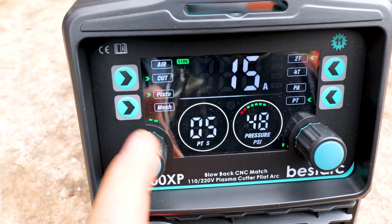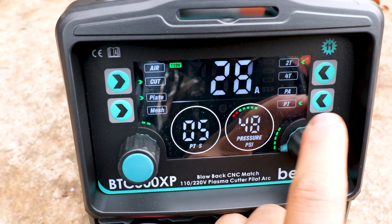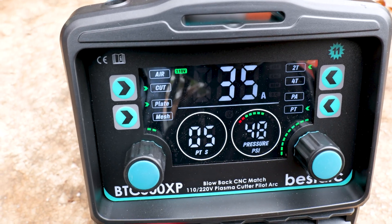Here are the settings on 110 volts. It tells you right there — 110 volts, we got 15 amps up to 35 amps.